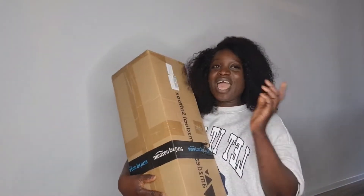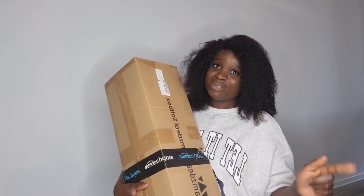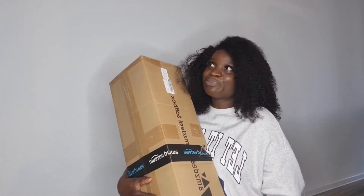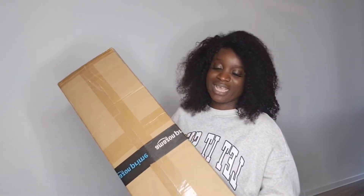Hello guys, welcome back to my channel! Today I'll be unboxing the softbox. I got this amazing gift from a YouTuber — a fantastic, amazing lady who doesn't want her name mentioned. I'm super happy and excited. I've always had issues with lighting, and if you're a YouTuber you know how important lighting and cameras are to enhance your videos.